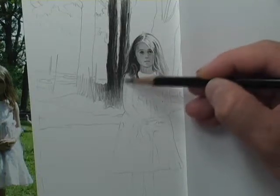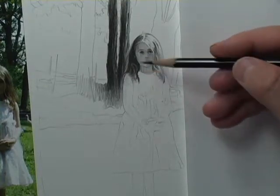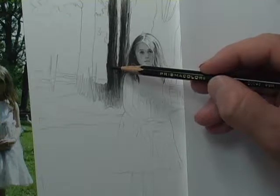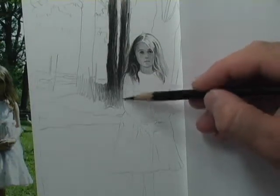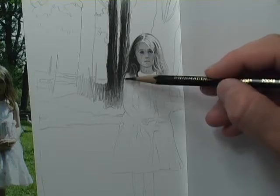The beautiful thing about this paper — even though getting these blacks requires really pressing down hard and killing your fingers and hands — is that it erases up pretty good. So let's do our best to blend.